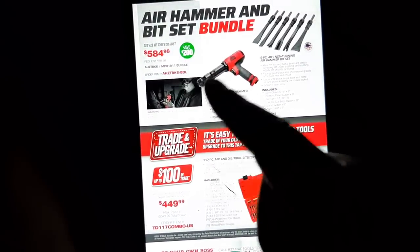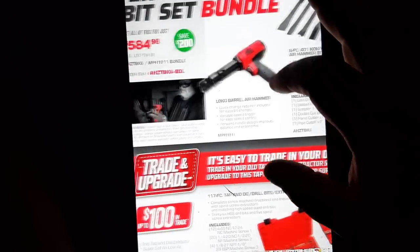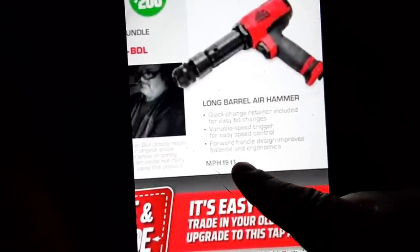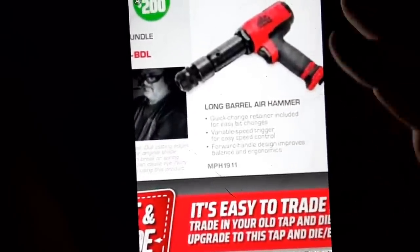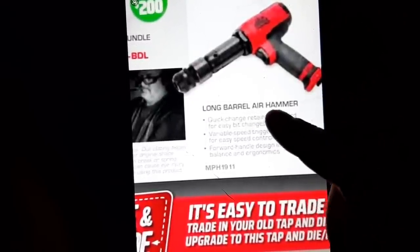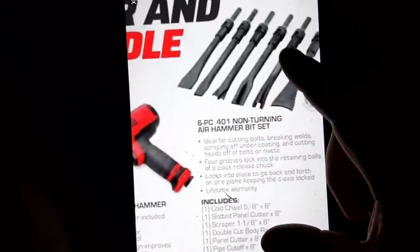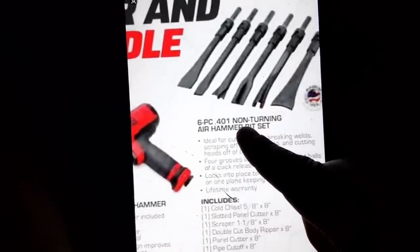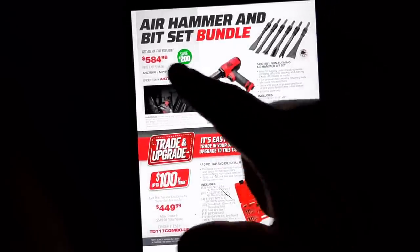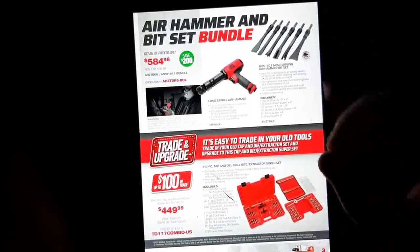This kit right here is a killer deal. If you haven't watched my tool truck video, I talk about this — the MPH1911, best name for an air hammer. You firearms enthusiasts will understand that. Long barrel air hammer with the chisel kit, and this isn't your normal chisel kit — this is the non-turning air hammer bit set. This is a great deal at $584; you'll find it's very competitive in the market.